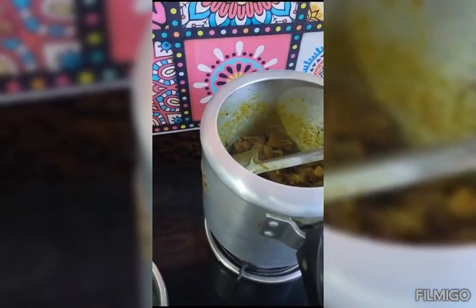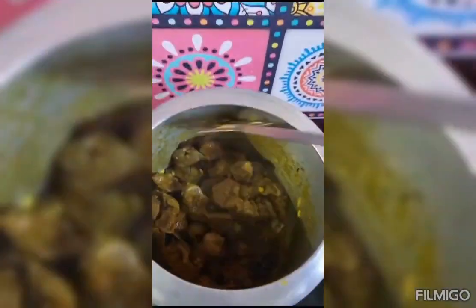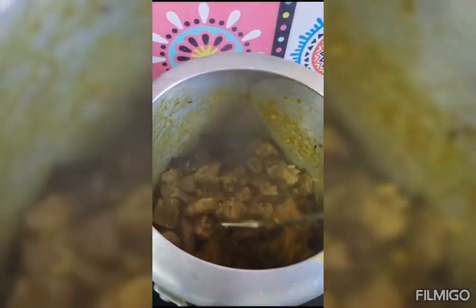Let's get started. Hello friends, today's recipe is made. This is a recipe that we are going to make. It will be very tasty. Let's get started with our video.